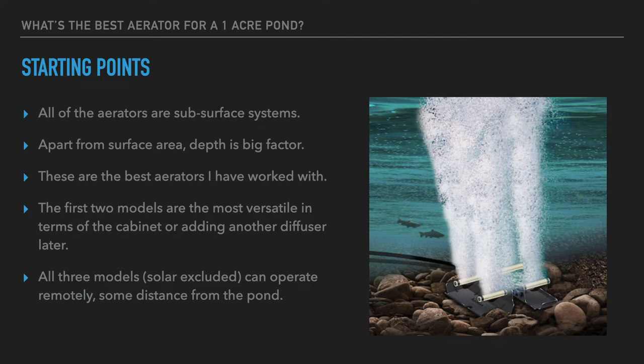Everything we're going to cover will certainly work in ponds of 8 to 10 feet or deeper. A couple of units here can be modified — a diffuser can be added after the fact, which would make them more effective in even shallower ponds, say less than 8 feet. Depth is really a critical distinction in setting an aerator like this up.